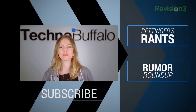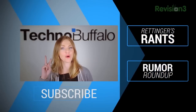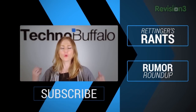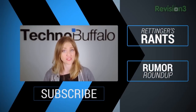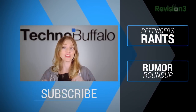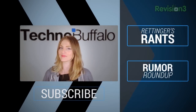Hey guys, Ashley here. Just wanted to let you know that if you liked what you just saw, we've got two other shows that go live every single week: Redinger's Rants, where John totally goes nuts about issues that bug him across consumer technology, and Rumor Roundup, where he tells you all about the best rumors in the world of tech. So click the text below that says subscribe, and if you want to check out either of those shows, click right over here. See you next time. Thanks for watching.